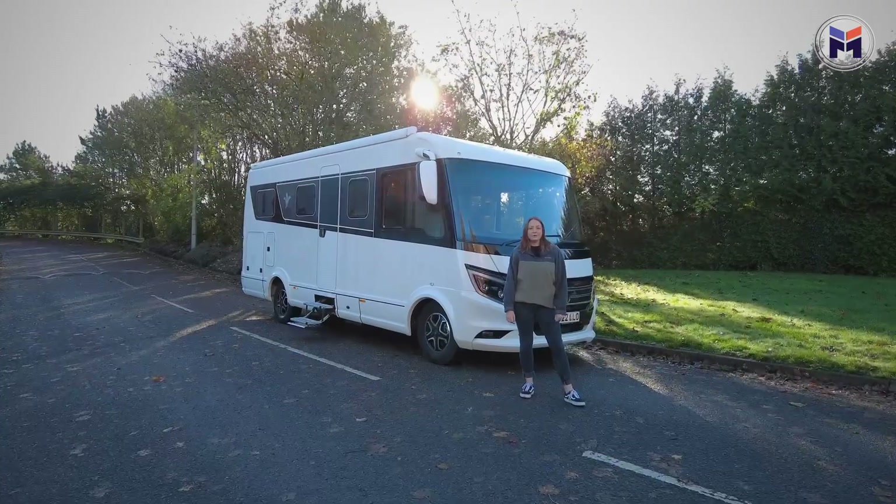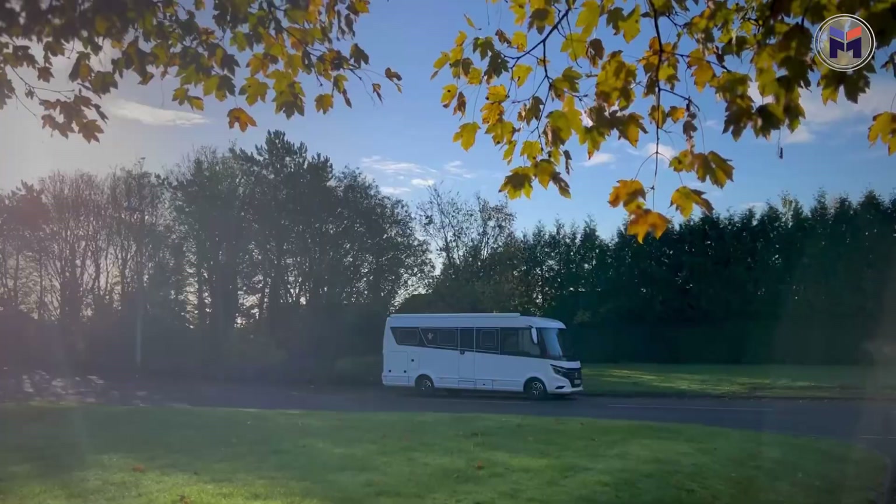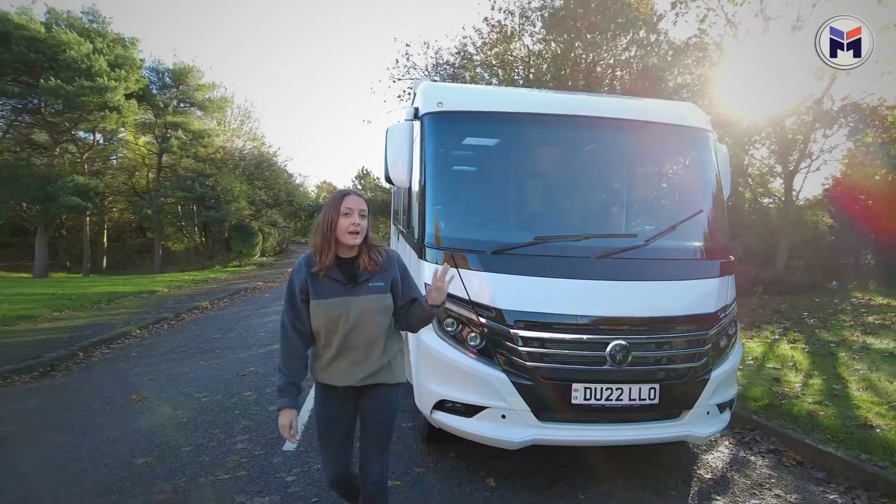Hi everyone, we are here today with the Neisman and Bishkoff iSmooth 6.9e. I am so excited about this one — saw it at the show, absolutely fell in love with it, and then we've only gone and got our hands on one, so take a look around with me.